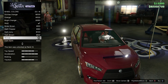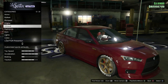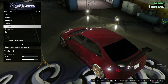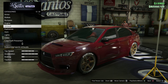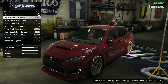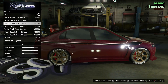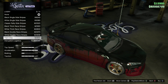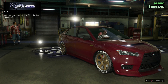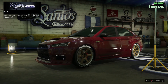The roll cage kind of blends in so it looks like we just have the seats. There's no hood upgrades, no fenders, no wide body kits, no rear diffuser, no roof option. So this car is kind of lacking in customization a little bit. The stripe doesn't look too bad but I don't really like any of these liveries — I just like the clean look. Engine, turbo — we already got everything.